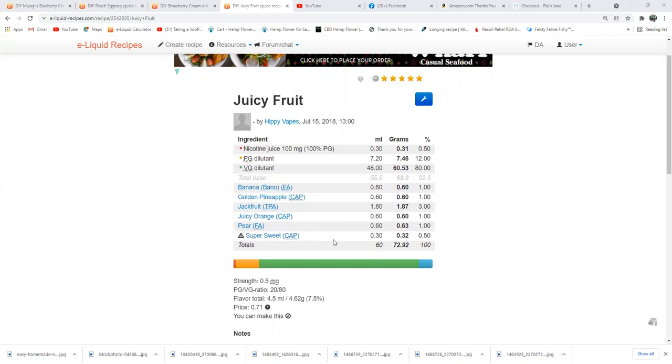Super Sweet half percent, and that's the recipe. I'll do an 80/20 mix, half a milligram nicotine, three-day steep — but you can vape it right off the shake, you really can. It's a good recipe. I'm gonna mix it up real quick and show y'all how it's done.